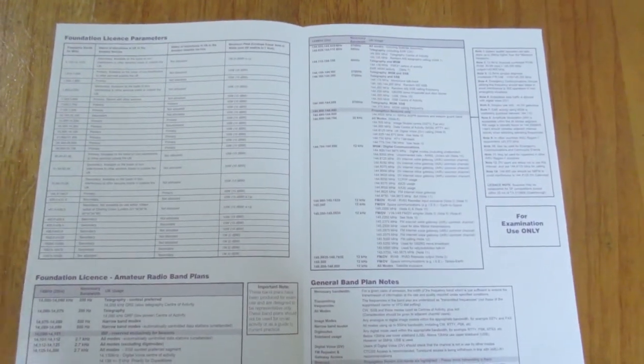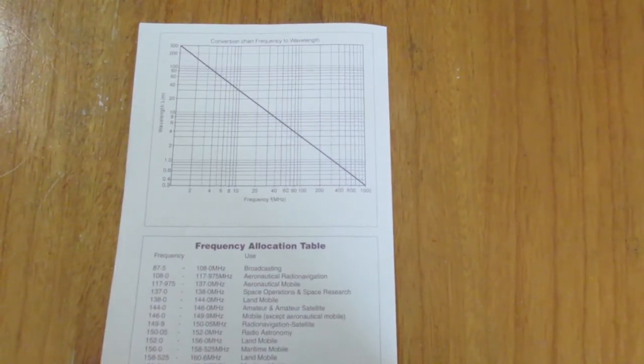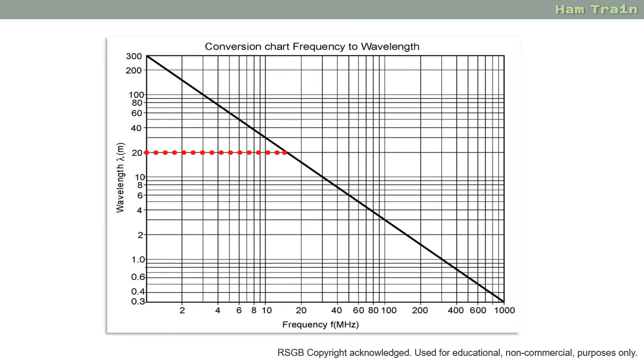Looking on the back page of the four-page exam booklet, we have the frequency to wavelength conversion chart. You can put your finger along the wavelength line, move to the right until it intersects with the diagonal line, and then drop down to get the frequency. Or the other way round: put your finger along the frequency line, find a frequency you're interested in, follow the line up to the diagonal line, move to the left, and that will give you the wavelength.